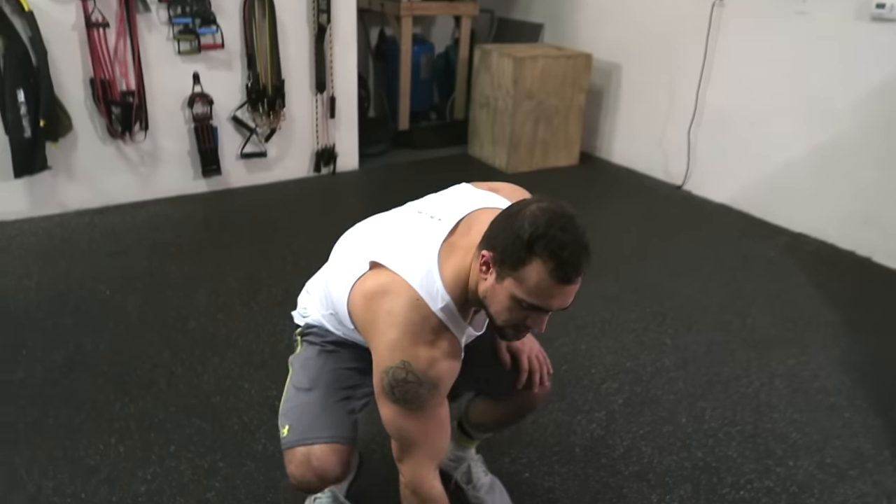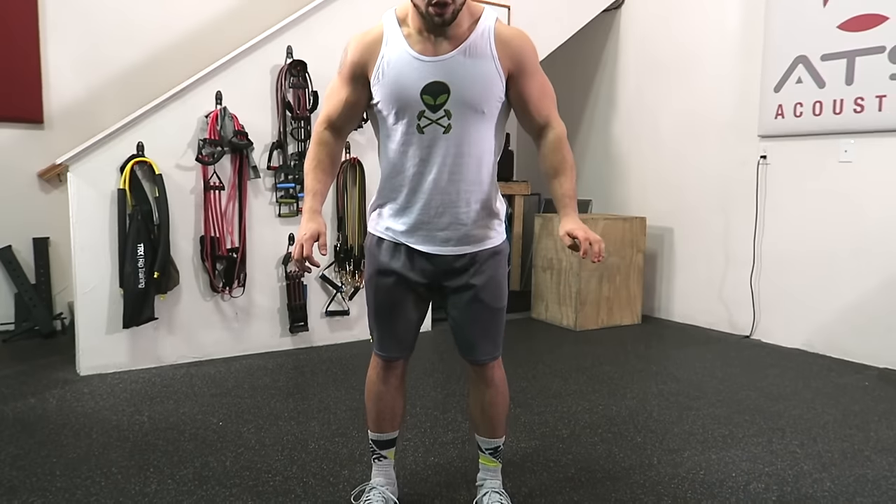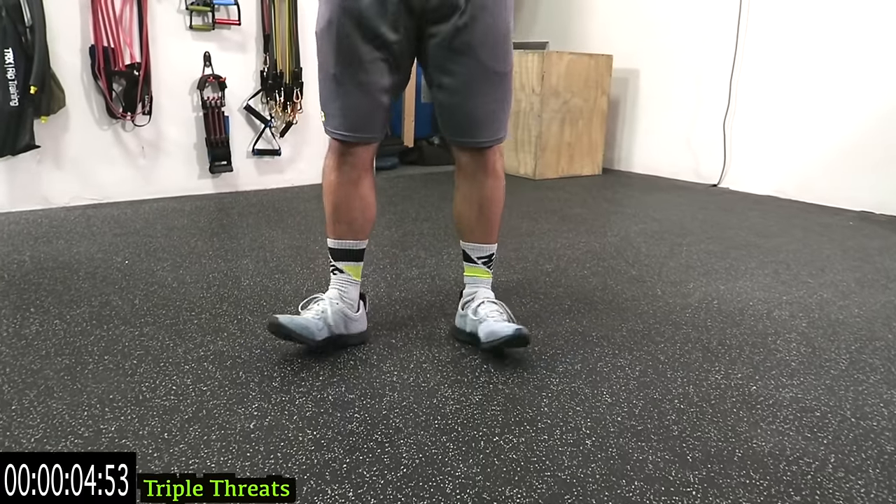I seriously absolutely love these shoes and highly recommend them for your training. Let's not waste any more time though guys — hop right into this video. We're starting with triple threats. Have your timer ready to go. In three, two, one...